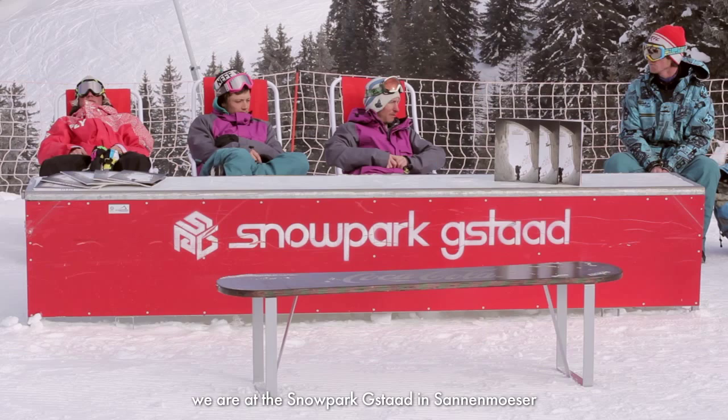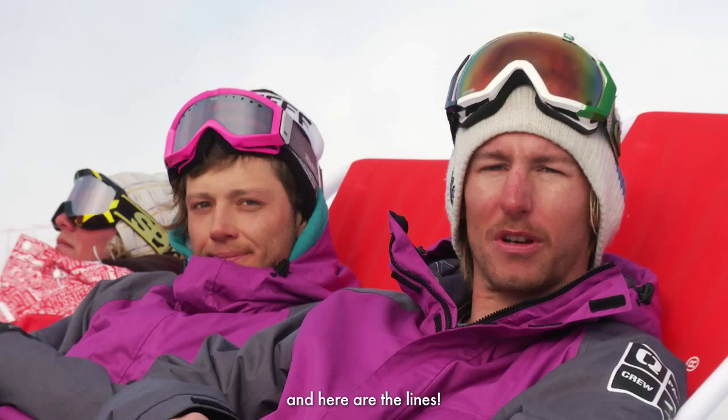Hello, my name is Steff Maracutti. We are here at the park in Sanemöser and I will now show you the lines.